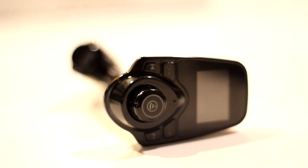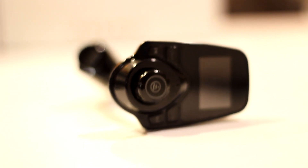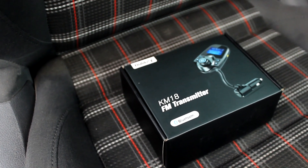I'd say that this device is actually the best $18 I've spent for a device in my car, because honestly, nothing beats going for a drive and listening to your own music, which is exactly what this device allows you to do.